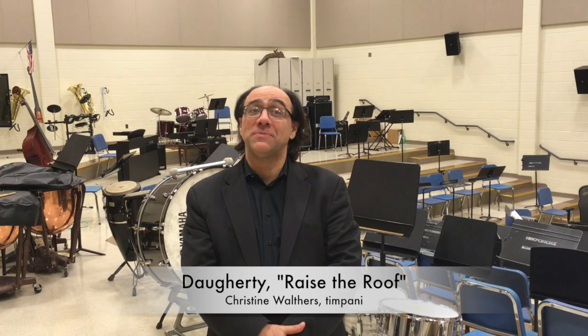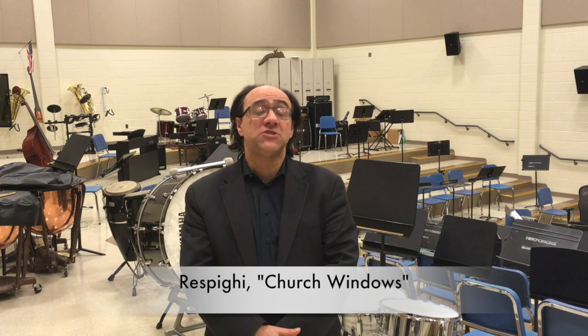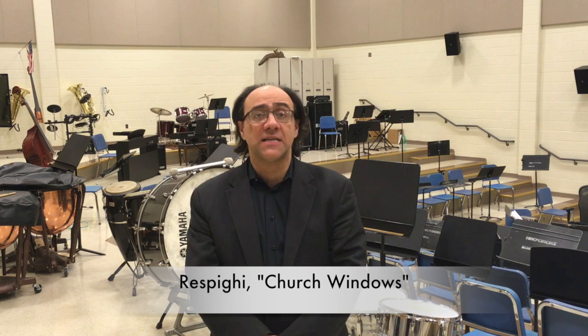So it's going to be a piece with a lot of American influence, a lot of Bernstein in many ways. In the second half we have the Church Windows by Respighi — Vetrate da Chiesa as is the Italian title.